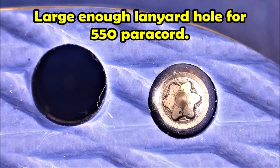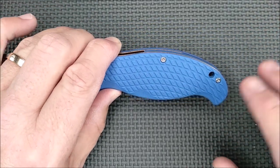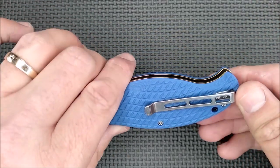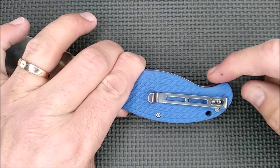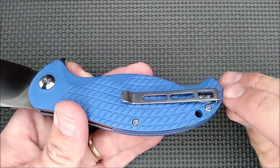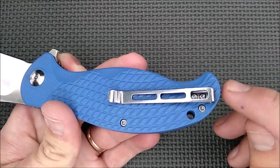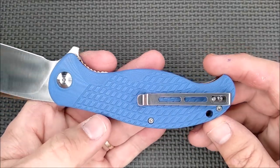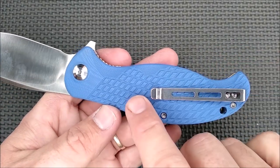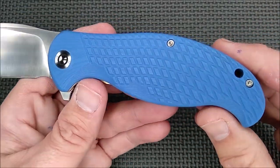Lanyard hole back here — I hardly ever use lanyard holes, but this one's placement is okay, not bad. I probably would have liked it better down at the end of the handle. We've got a fold-over pocket clip, a little less than an eighth of an inch — right around three, three and a half millimeters — sticking out of the pocket. So that's a really good touch.